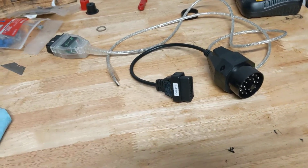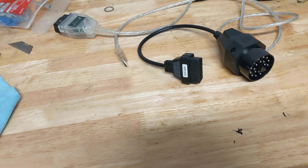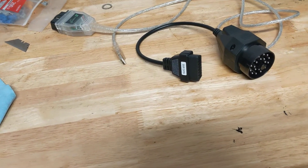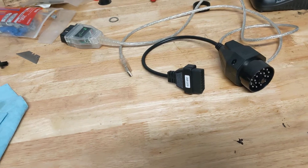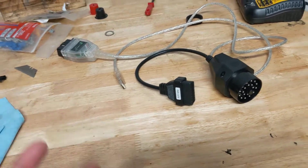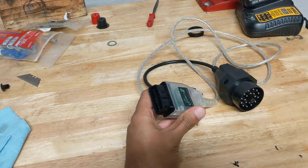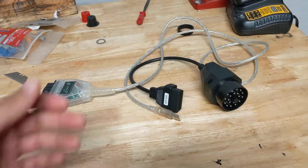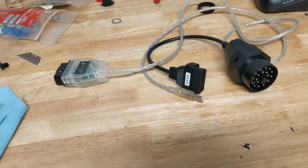If you've seen the video before, you'll notice that it's shorter now. I took out the section where I talked about the tune. What happened was in the original video I told you all to use the OBD2 connection — plug it into the port under the dash and upload your tune that way. Well, that is incorrect, as I found out.